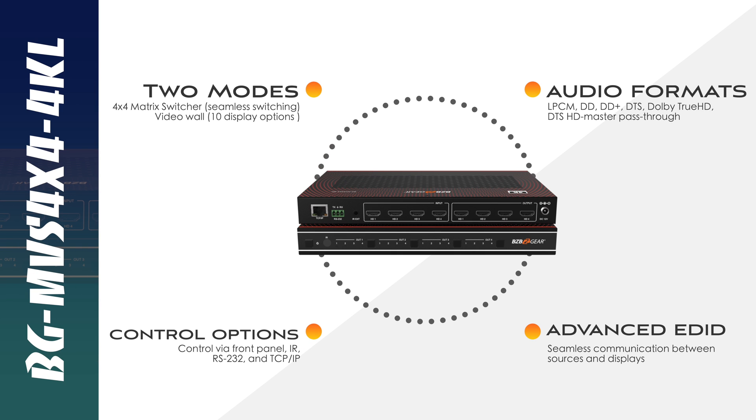Today we're going to be talking about one of our brand new video wall slash matrix processors. This is a seamless processor — it's a 4x4, the BG MVS 4x4 4KL unit. This is great for consumer setups like at home if you have multiple streaming devices, multiple media players, or game consoles. If you're looking to matrix them all or do a video wall, we got you covered. This is a very simple unit — just plug and play.